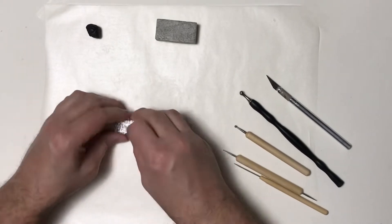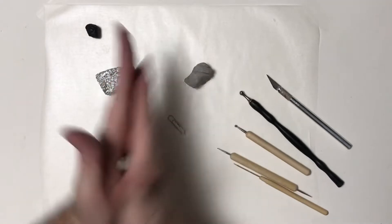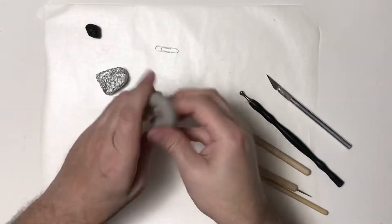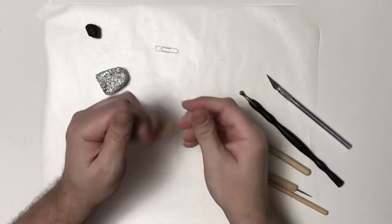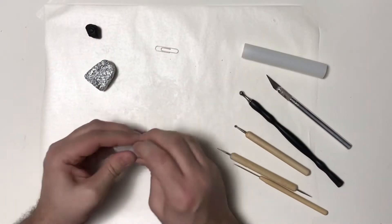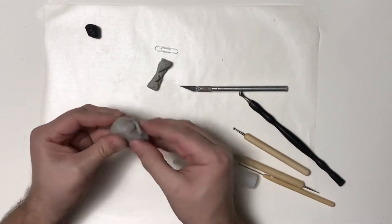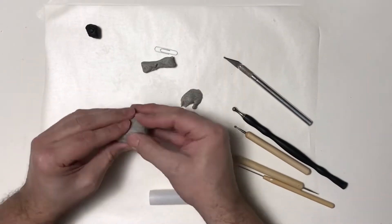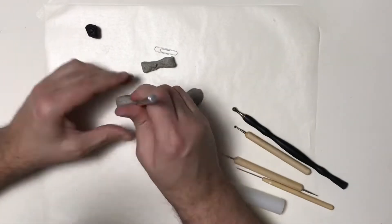I've made a few tombstone gravestones before in my Halloween videos, so I'm doing this one the same way where I just build up my foil and then soften up my gray granite clay. I'm going to get it nice and soft and go ahead and cover my gravestone with the clay, then cut off the excess and roll it against the table so it's nice and firm.